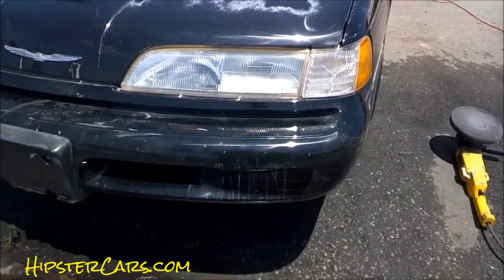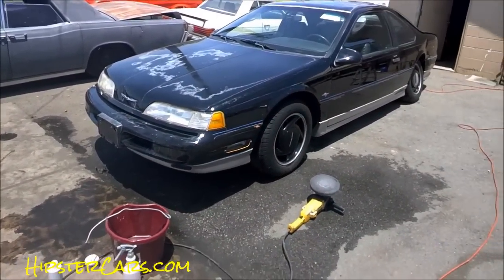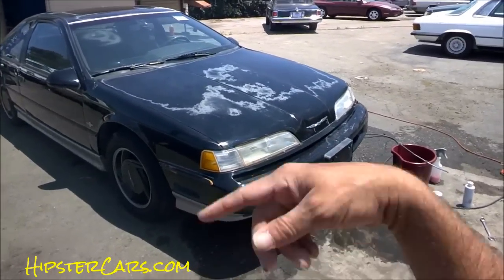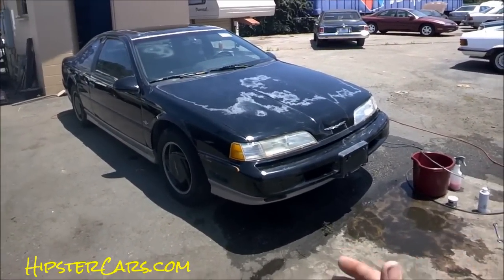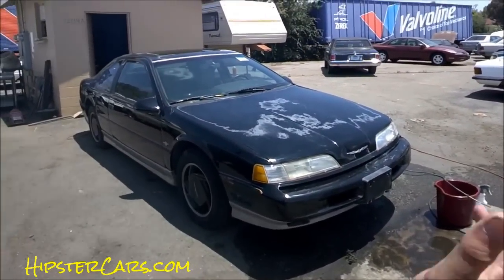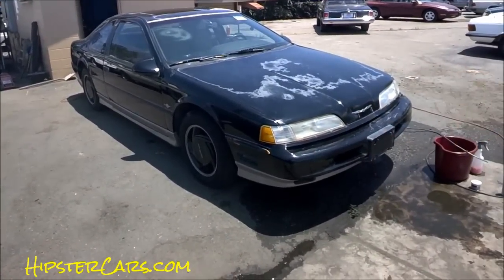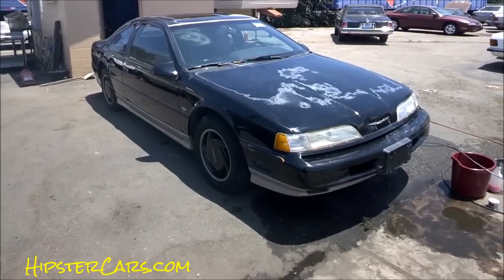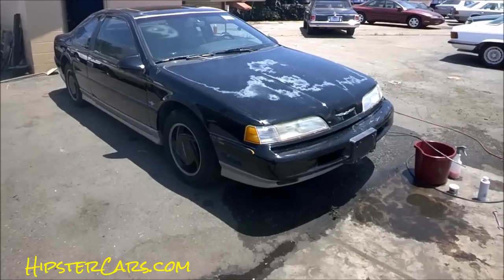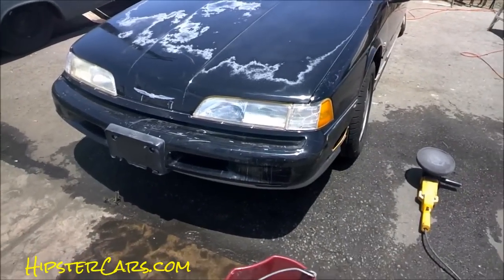That is a huge, amazing difference. Here's the after — just night and day. Any lights like this, it's an easy job especially if you've got some tools already around. I mean, look at the other side. OneOwnerCarGuy.com — this car will be for sale. Check out other detailing links at the end. I've got a polish I'm going to sell in a bigger tube. You use it for the first stage, do the whole car when it's in this shape, and mix it with other stuff. You can check it out through HipsterCars. Thanks for watching OneOwnerCarGuy.com — we'll talk to you later.